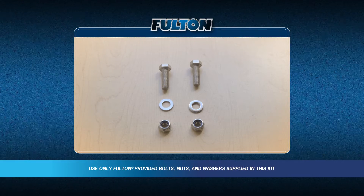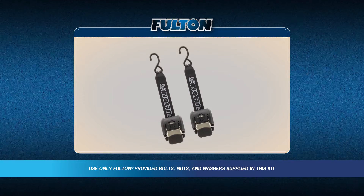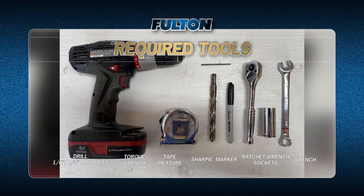Before beginning the installation, be sure to familiarize yourself with all the parts included. During this installation, we will be using the following tools.